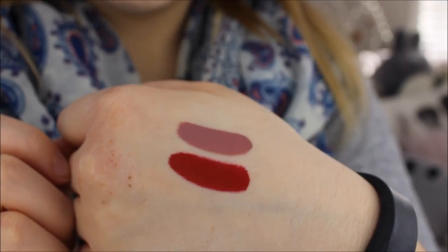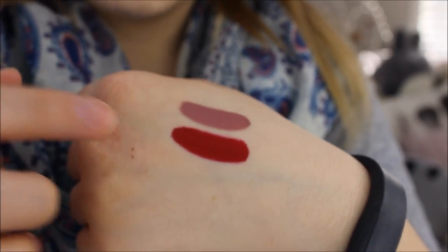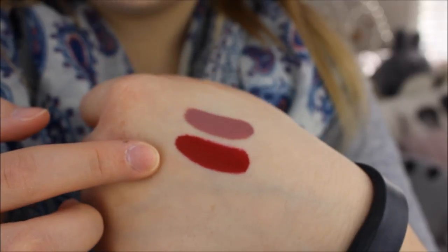My lips just look so full and plump and squishy after I put these on — that's why I love them so much. They also last all day for me. I'll have to touch up maybe once throughout the day. I've heard mixed reviews on these ones. Some people really like them, some people don't. I think it just depends on your idea of the perfect liquid lip and the way it applies on your lips personally. But for me, these are definitely my favorite by far. Here are the swatches of the Too Faced Melted Matte Liquid Lipsticks — this one here is Queen Bee, and then this one here is Lady Balls.